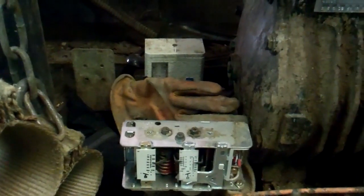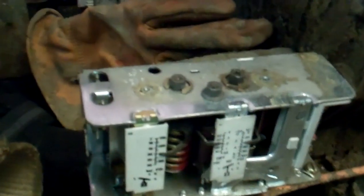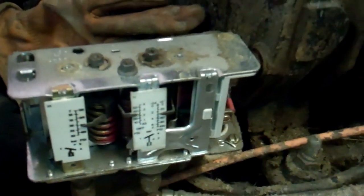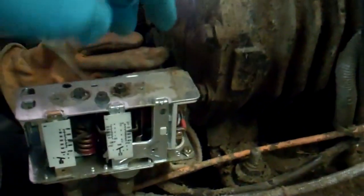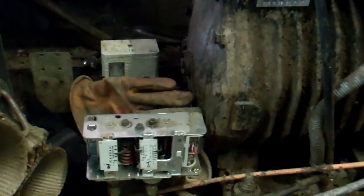That would be off at 25 and back on — so that one's dead. It does sound like it's gone way out of adjustment. It could be the springs have gone weak or maybe the little pivot point is worn. We'll give it an adjustment, but I think it probably wants changing.